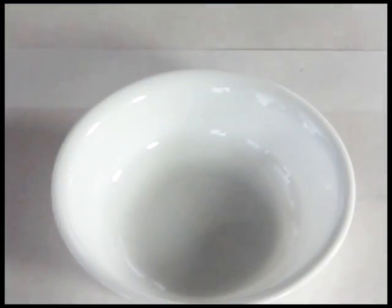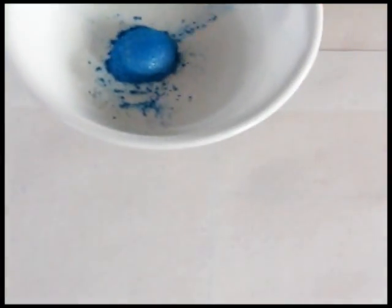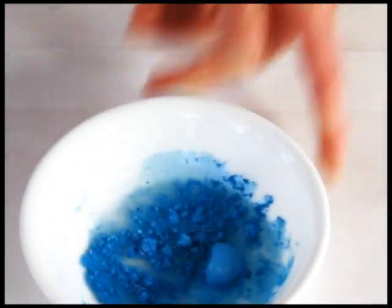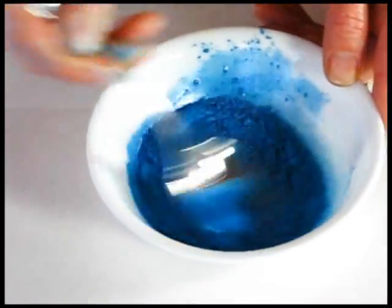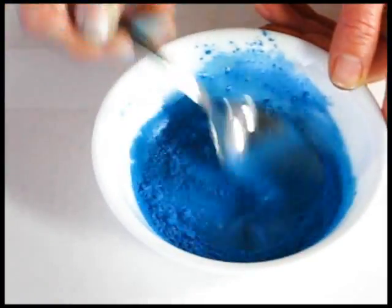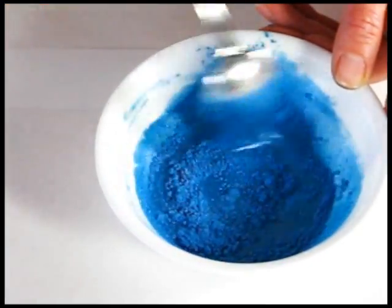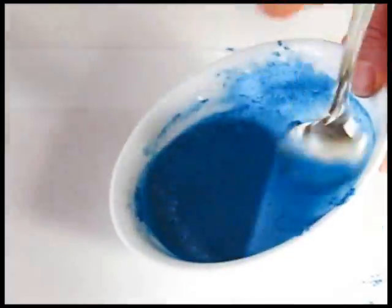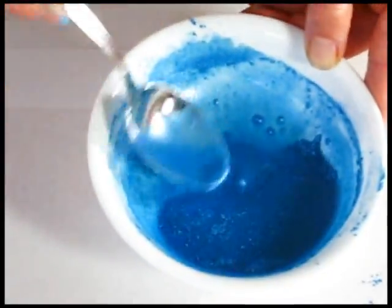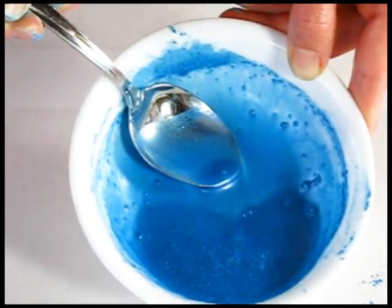The next one I'm going to do is this turquoise blue, again a full teaspoon. Now this one is definitely resisting — it does not want to move into the water at all, it just sort of sits on top. With a little persistence I can get it moved into the water a little bit, and we'll call that good.